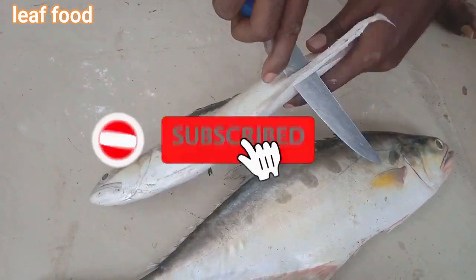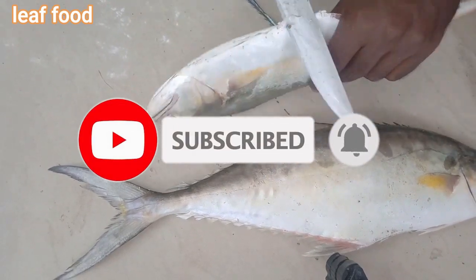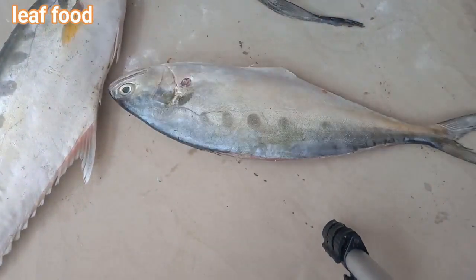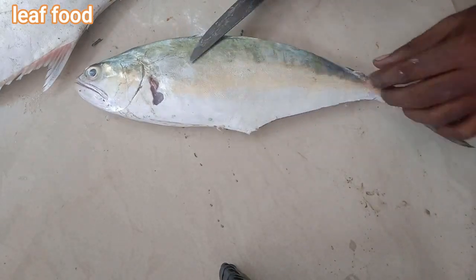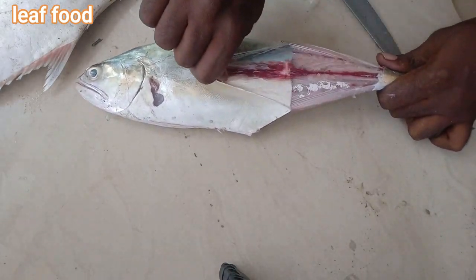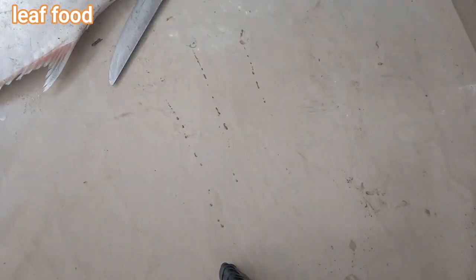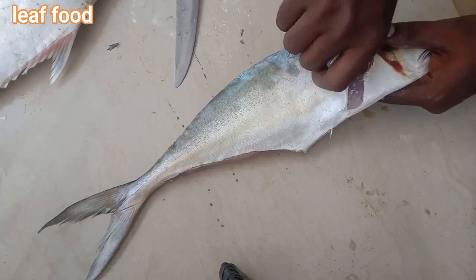Please subscribe to the channel if you like this. We will clean the fish and cut the flesh. We will cut the fish in the middle and try it all together.